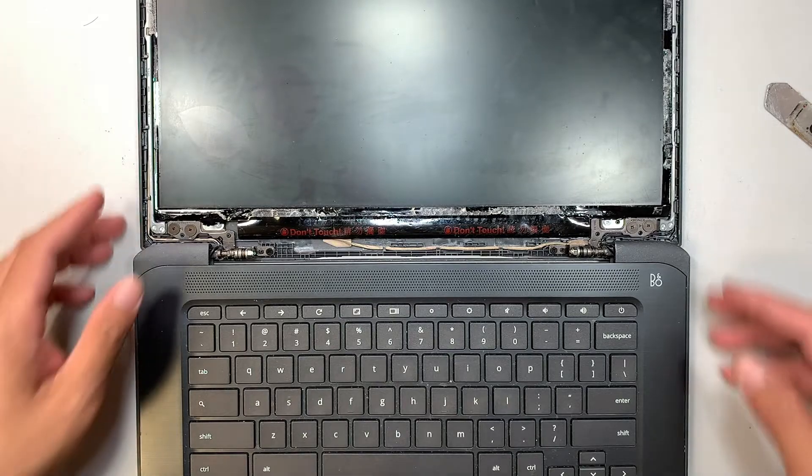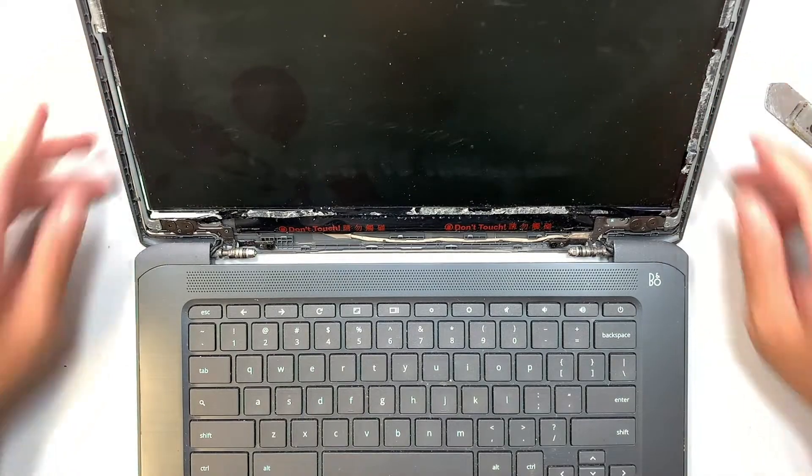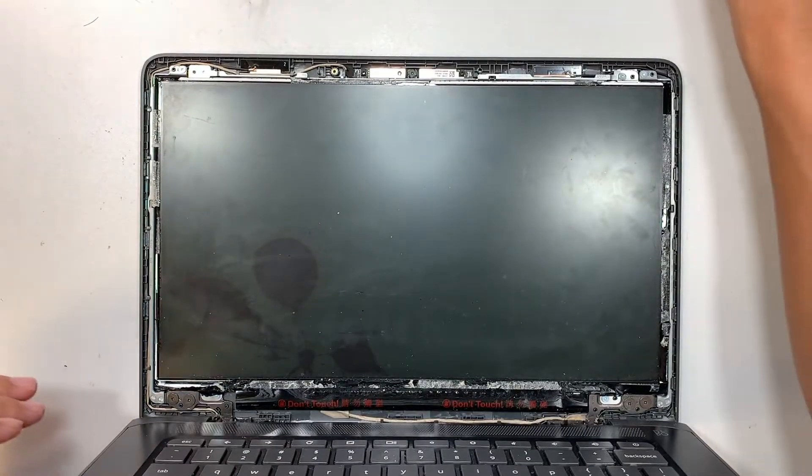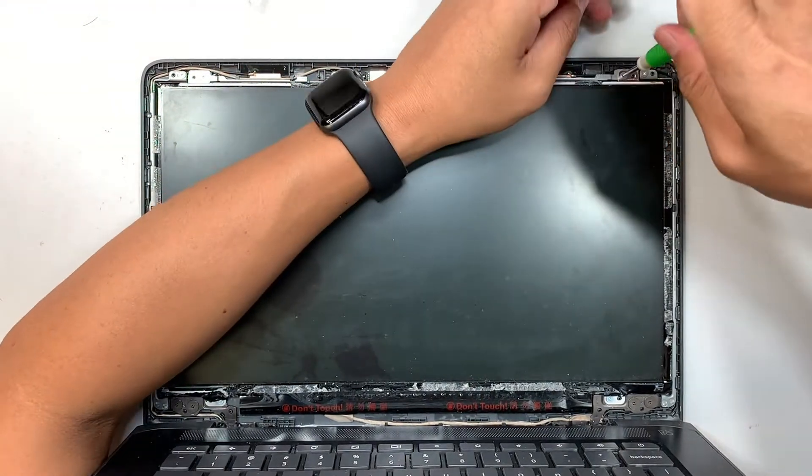Once you've finished removing the bezel, set it aside — we don't need it for now. The next step is to remove the LCD screen. The LCD screen is held down by four screws, as you can see — Phillips screwdriver, four screws — just go ahead and remove them.